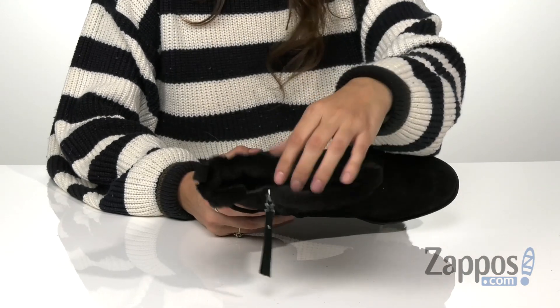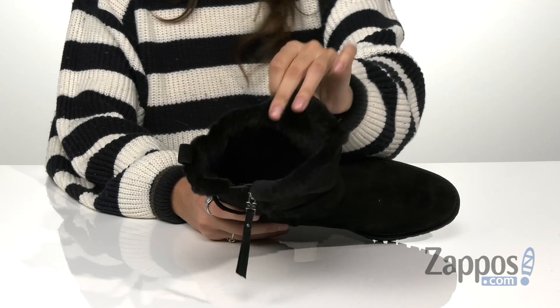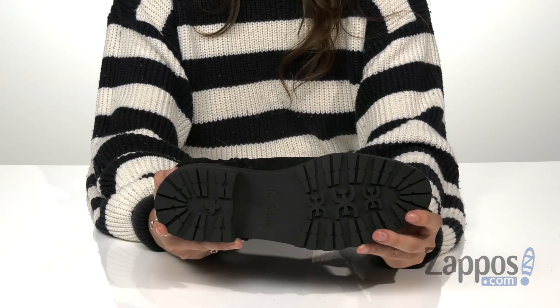Inside you'll find a plush faux fur lining for cozy wear throughout the winter season. And this is all on top of a stacked block heel for a little boost in height and a durable man-made outsole.